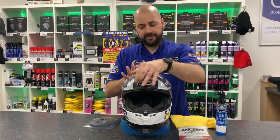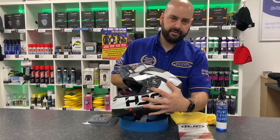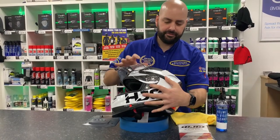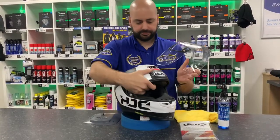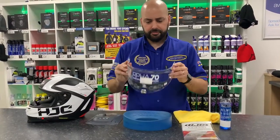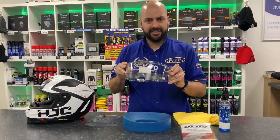What you need to do is remove your visor. This is simple by pressing the button on the side of the visor. Different helmets will use different methods. Once you remove your visor, remove the protective film if you've got one on the visor, if it is a brand new helmet.